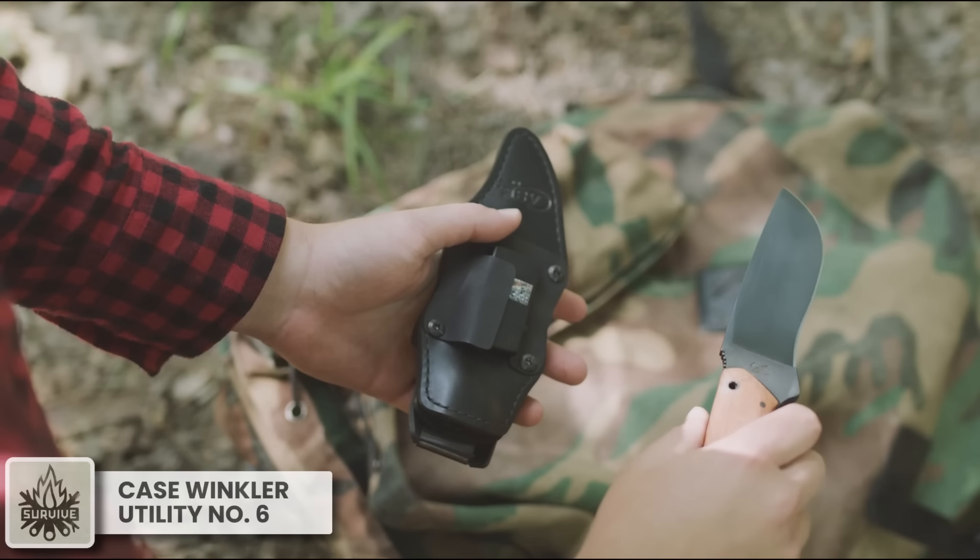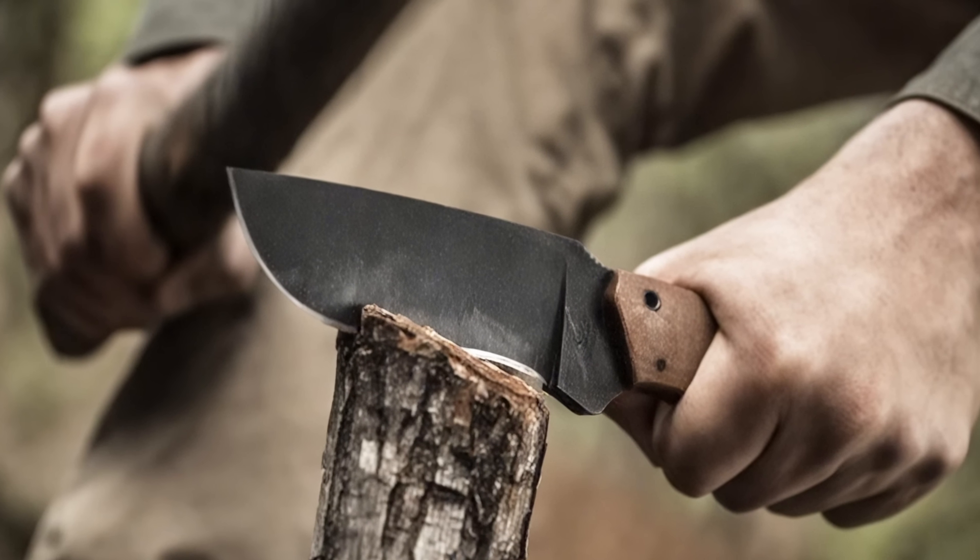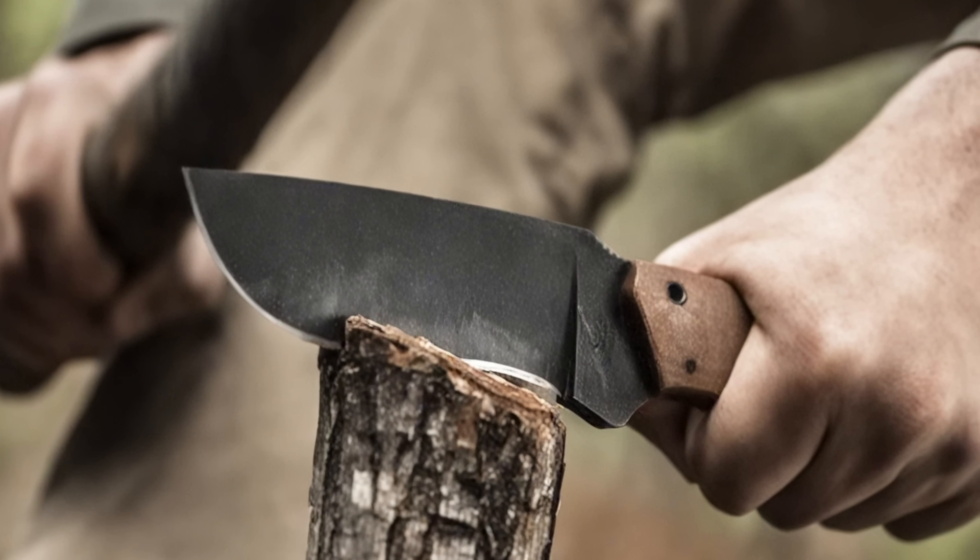Few knives have a survival pedigree that can match the Case Winkler Recurve Utility No. 6. The 80CRV2 carbon steel blade is tough and maintains an edge for a good long time.